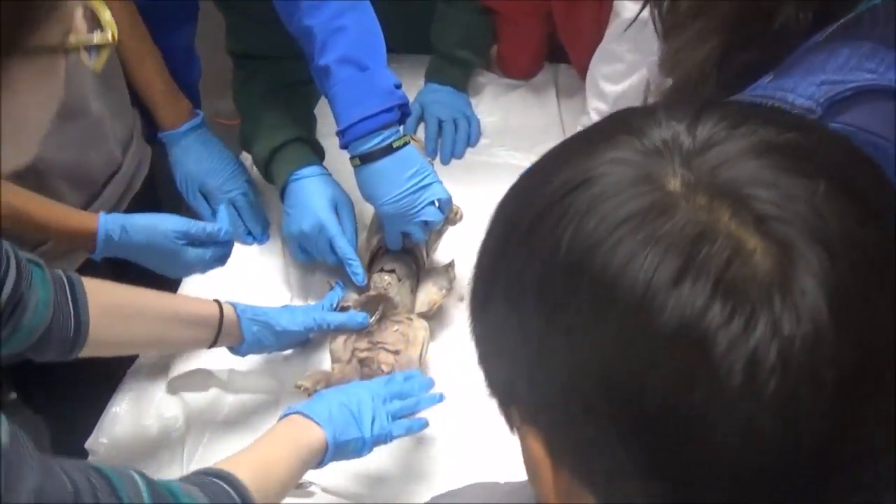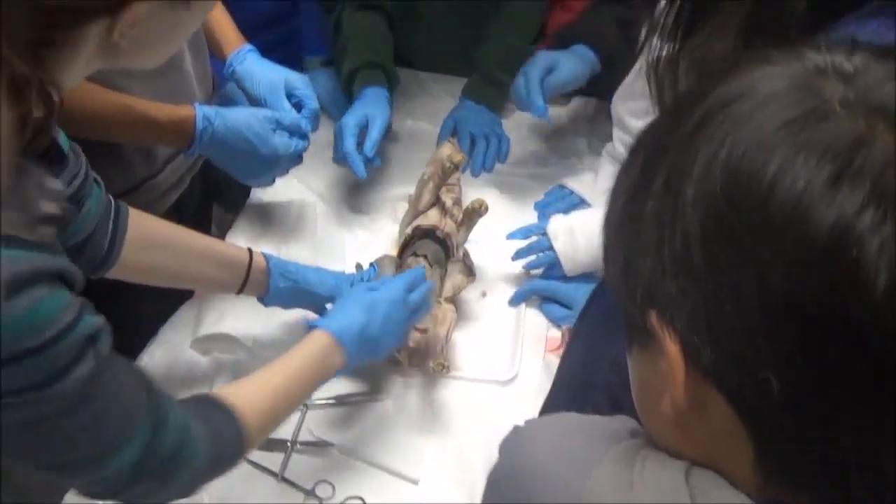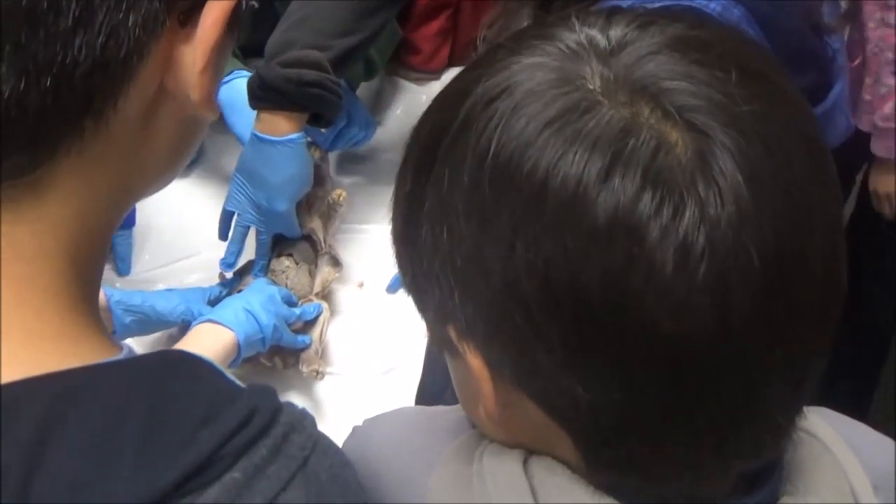Are we going to see the heart too? Not today. Are we going to open up the mouth? We might actually. Oh God!